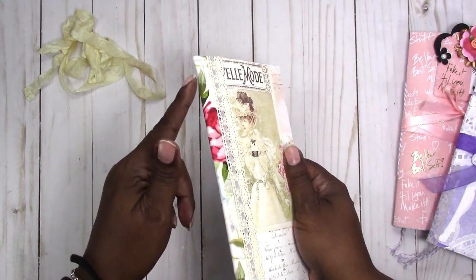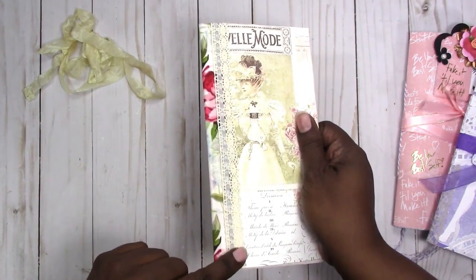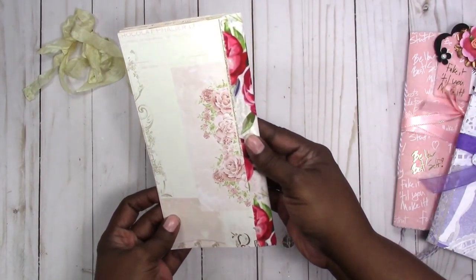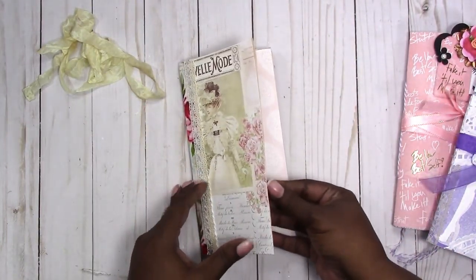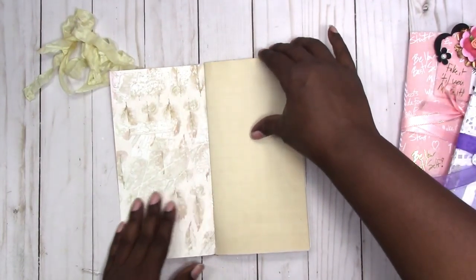I reinforced the spine with a fabric ribbon and then did a little weaving of ribbon and crochet trim for the cover. This is what the back looks like — very basic. I didn't embellish anything on the front, just embellishing the spine.